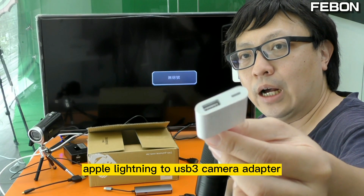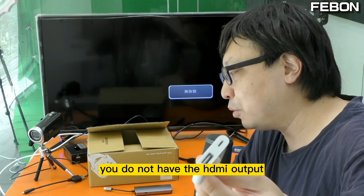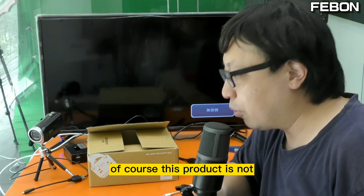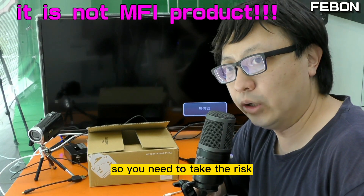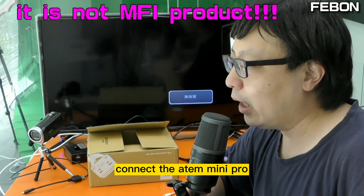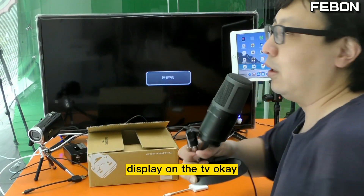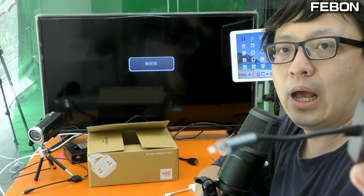This kit is different from the Apple lightning to USB 3 camera adapter — that adapter has only USB output and does not have HDMI output. But this kit has a USB port and also an HDMI output. Of course, this product is not an MFi product, so you need to take the risk. Today I will show you how to connect the kit to the ANT Mini Pro, the USB mouse, the USB keyboard, and display on the TV. First, connect this kit with your iPad.